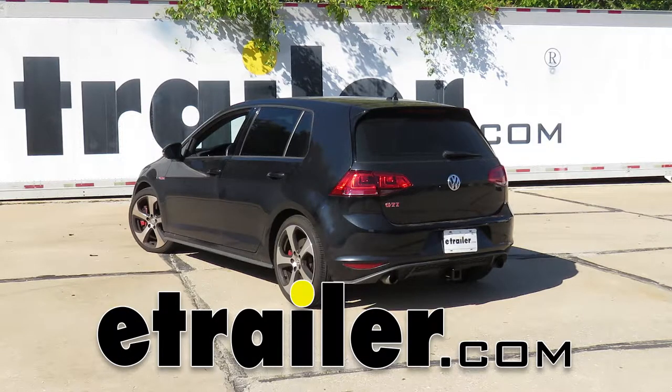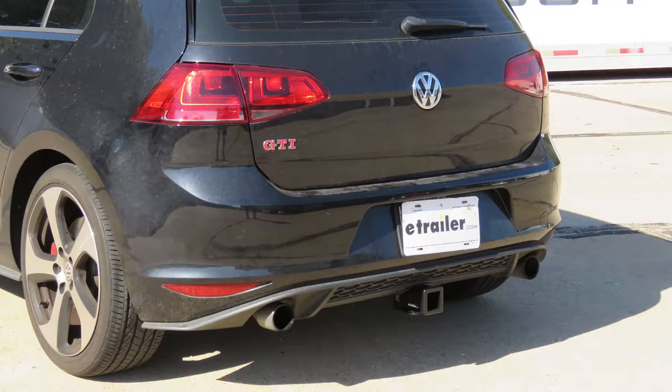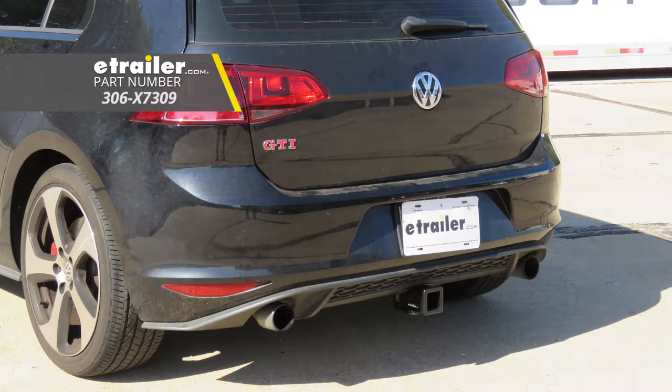Today on our 2017 Volkswagen Golf, we're going to be taking a look at and showing you how to install the Eco-Hitch Class 3 Custom Fit Trailer Hitch Receiver, part number 306-X7309.